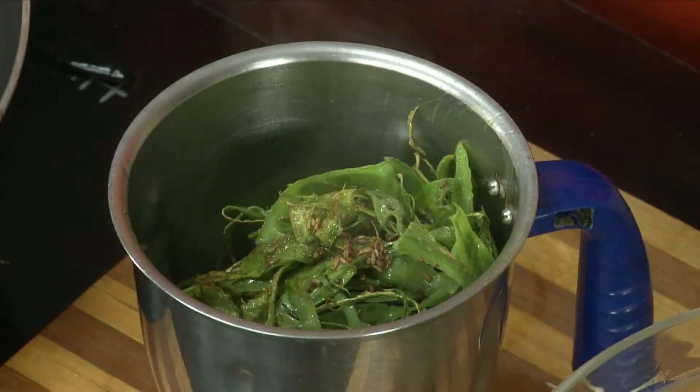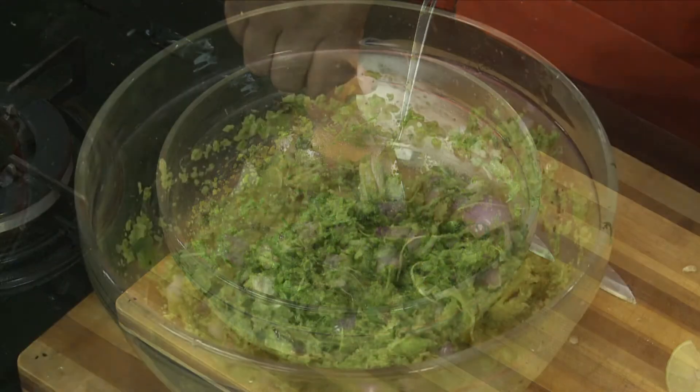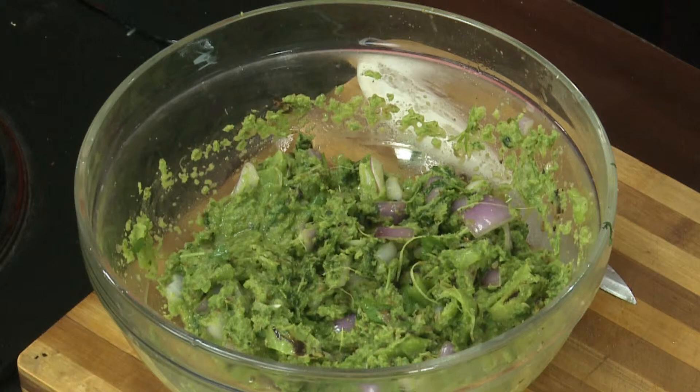Mix the chocolate paste and mix it well. Add lime juice and mix it well.